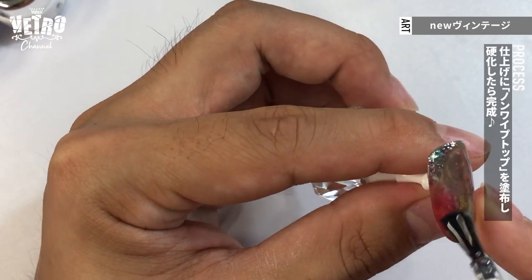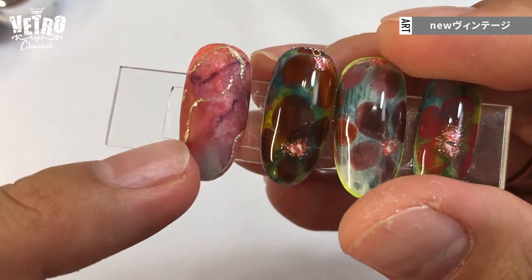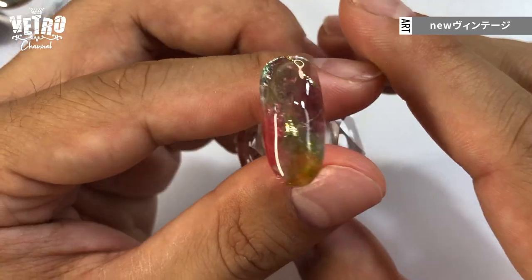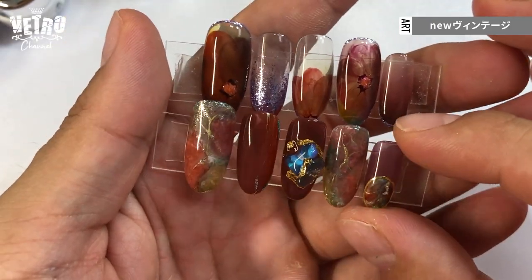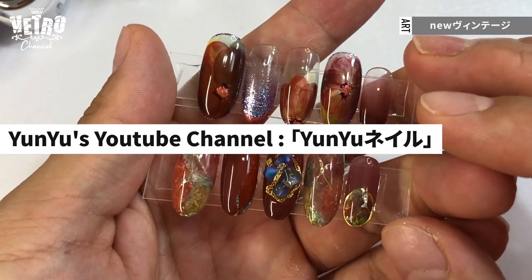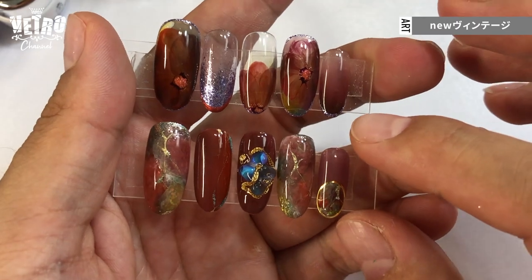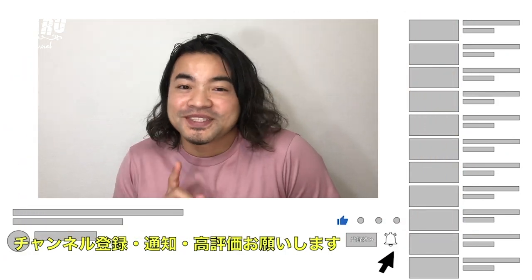I'm using glossy non-wipe top, but you can also use the matte top coat. And this is the final look. Please check out my YouTube channel, YouYouNow. Make sure to click the like and please subscribe. I will see you in another video. My name is YouYou. Thank you for watching.